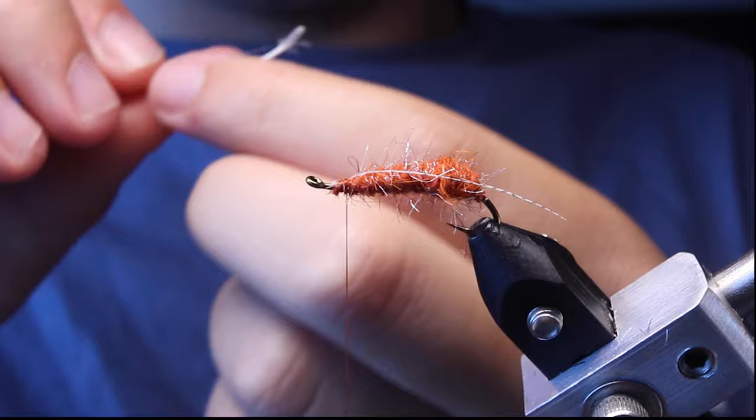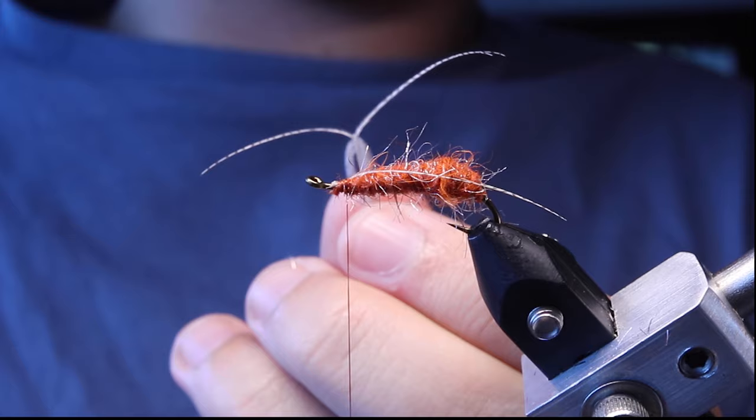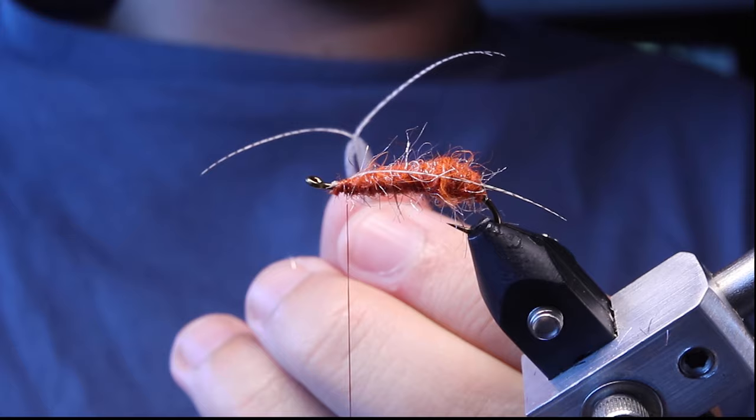I've found if you tie them in on the stem versus tying on the fiber itself, they won't flare up — they keep that nice curvature, which is what we want. Cut as close as you can so you can reuse a good amount of the fibers. You just pull down the next set of fibers and you've got another two ready to go. It's a cool technique — I think I saw it on a Tightline video.